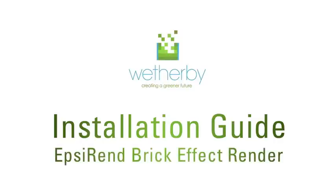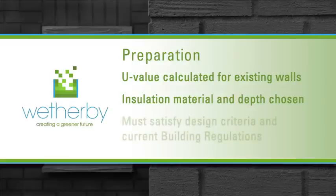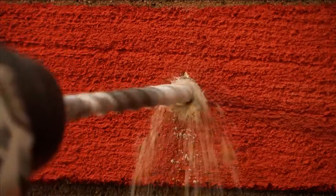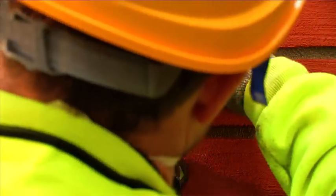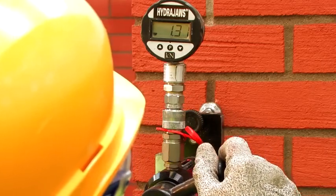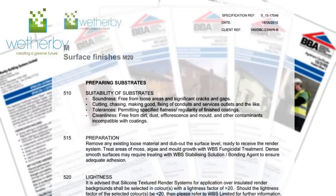Before starting work on a Weatherby EPS brick effect render system, a U-value should be calculated for the existing property structure and a suitable insulation material and thickness selected to satisfy any design criteria and current building regulations. Pull-out tests are also required. These measure the pull-out strength of a fixing, assessing its suitability for the substrate and ensuring the correct loading design. Only then is it possible to determine the appropriate fixing type, length and number per square metre required. A Weatherby specification should always be sourced for further information on materials and application methods to be used.